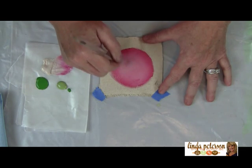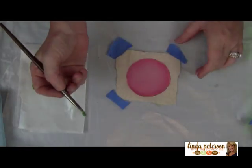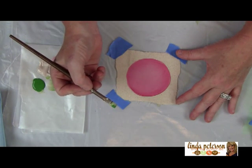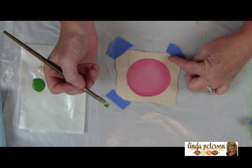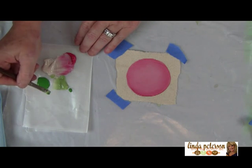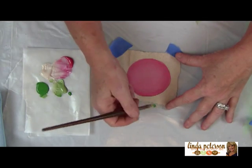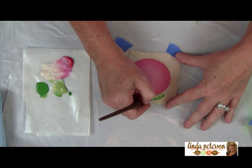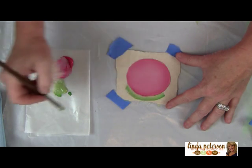This blends really nicely, and of course you're going to let this dry. Through the magic of TV, this is already dried, so now we're going to come back in and make a green circle around the pink circle. I'm using a side-load of darker green on one side and lighter green on the other. We're putting the darker green to the outside and painting around in a circle.